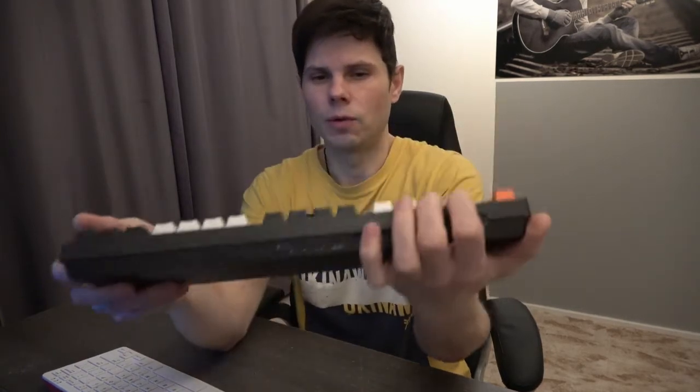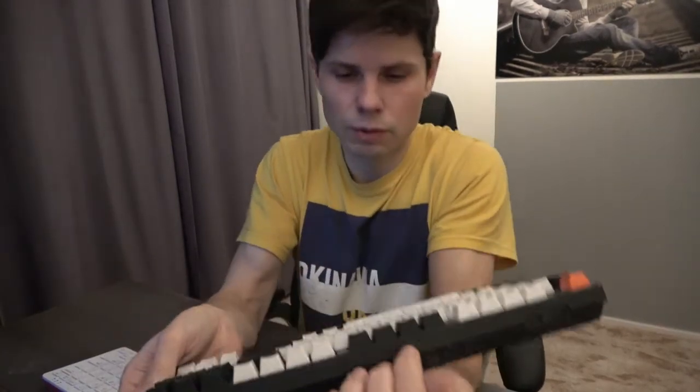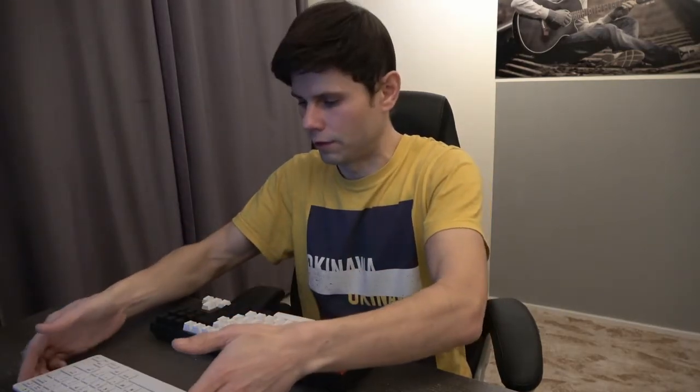It's the Keychron C1. This keyboard is a mechanical keyboard. It's backlighted and it has a really nice clicky sound. You have a retro feeling when you are typing on this keyboard instead of the original keyboard.